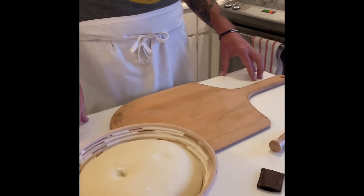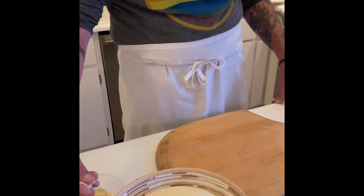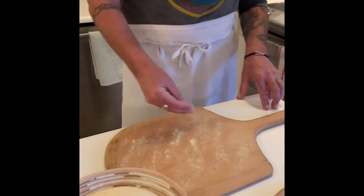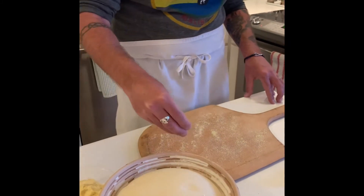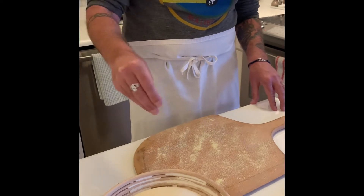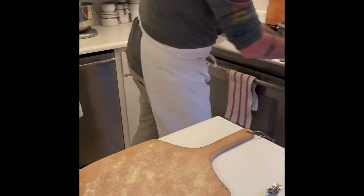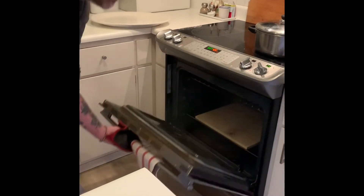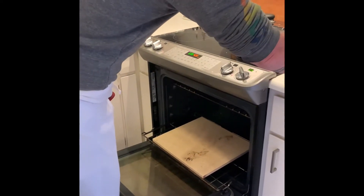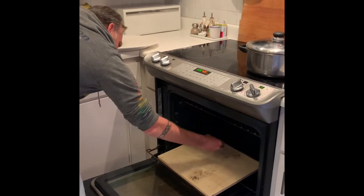The dough has been fermenting for three hours and it's now ready to bake. First, spread some cornmeal on the pizza peel because we're going to use the peel to transfer the dough onto the pizza stone in the oven. Also spread some carefully on your hot pizza stone. This will help ensure that the bread doesn't stick to the pizza stone.